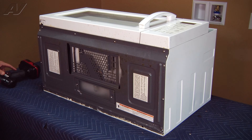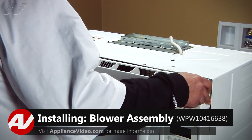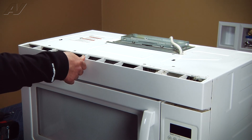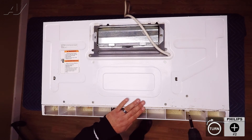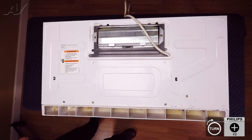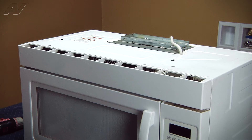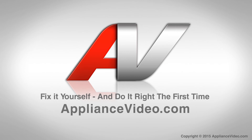Now we can tip the appliance upright and install the grill. Once the grill has been lined up, we can go ahead and secure it with the two number two Phillips screws we removed earlier. With the grill installed, this will complete your repair. Thank you for watching another quality in-home repair video brought to you by ApplianceVideo.com.